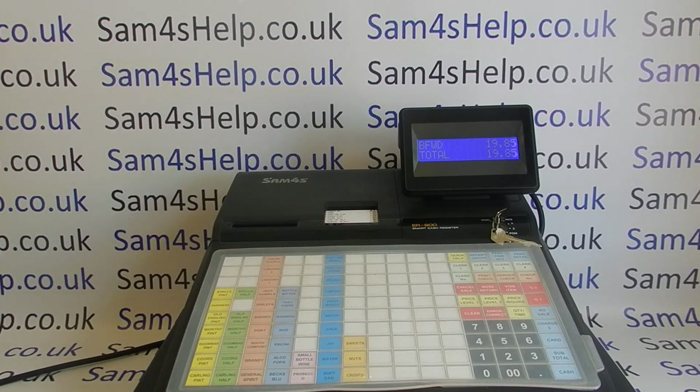We've got more detail showing you how to do your end of day report, and also how to use specific cash registers. If you've got a query about a particular Sam4S model, check out the YouTube channel or the website. There'll also be videos appearing on screen showing you how to use a touchscreen cash register and how to get more out of this particular model. You can also subscribe to this YouTube channel or visit sam4shelp.co.uk for more. Thanks for watching.